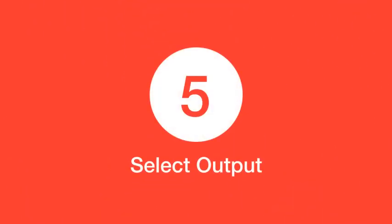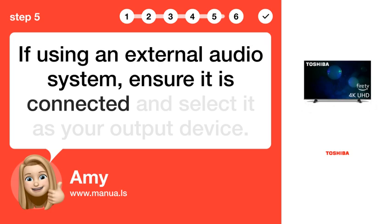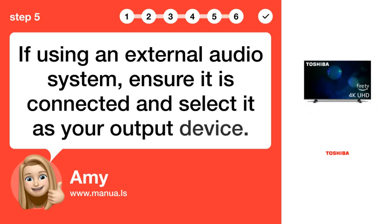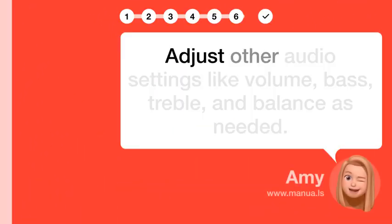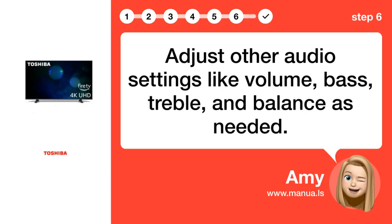Step 5: Select Output. If using an external audio system, ensure it is connected and select it as your output device. Step 6: Fine-Tune Audio. Adjust other audio settings like volume, bass, treble, and balance as needed.